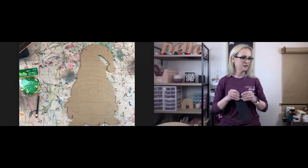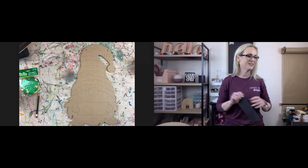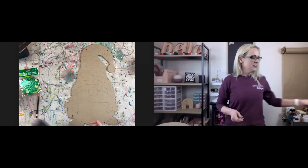Jill's going to try to paint along — good. Jill's in my membership, so hopefully she can keep up with me.